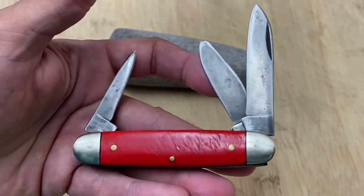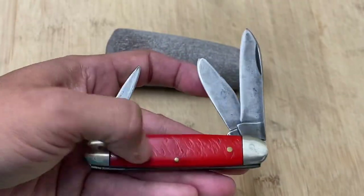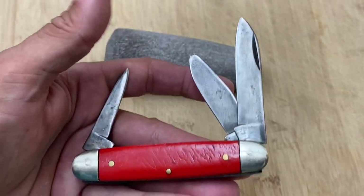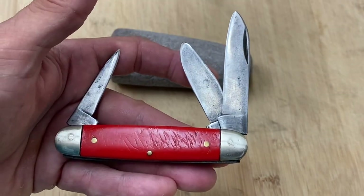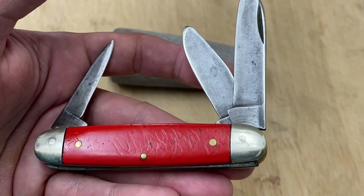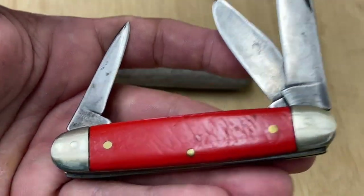Dare I say the person that owned this knife might have been about my size — maybe a little bit on the hefty side. I think maybe so. Am I over-reading a lot into this? I might possibly be, but that's kind of the impression I get just from holding on to it.